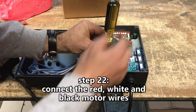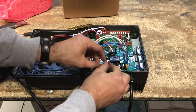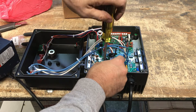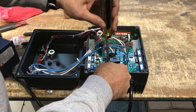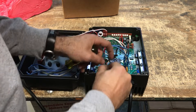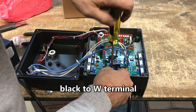Step 22: Connect the red, white, and black motor wires to the VFD. Connect red to the U terminal, white to the V terminal, and black to the W terminal.